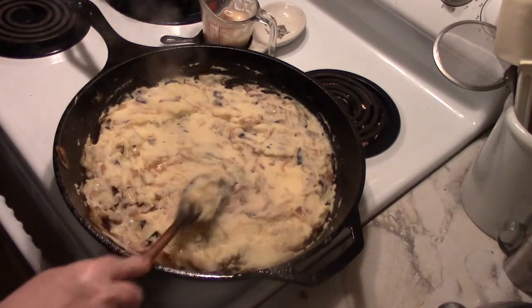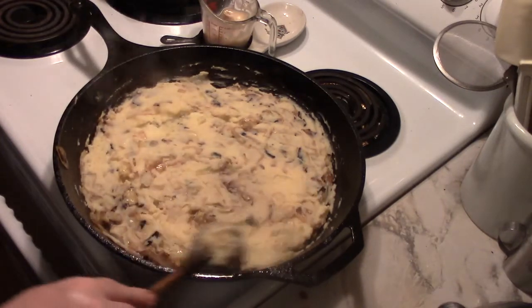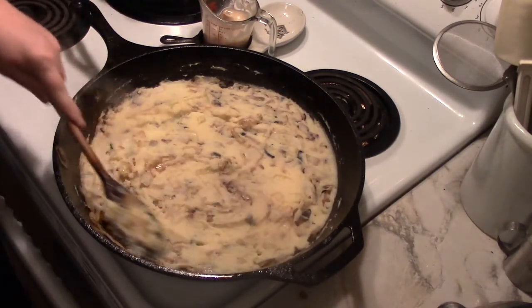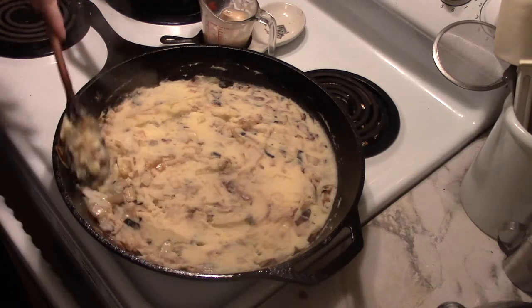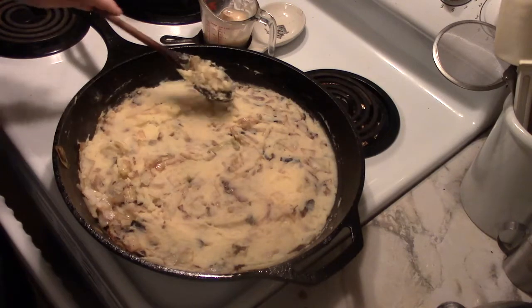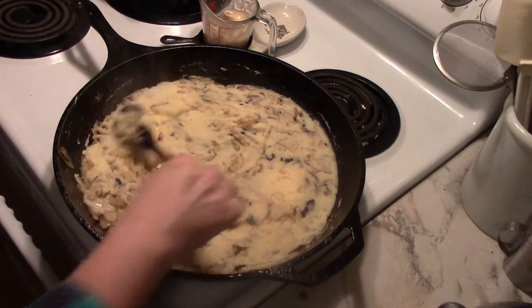I think Colcannon has everything. I have seen recipes on the web where people are making it with bok choy, people are making it with kale — anything cabbage-like or cabbage-ish is being put to service in Colcannon.